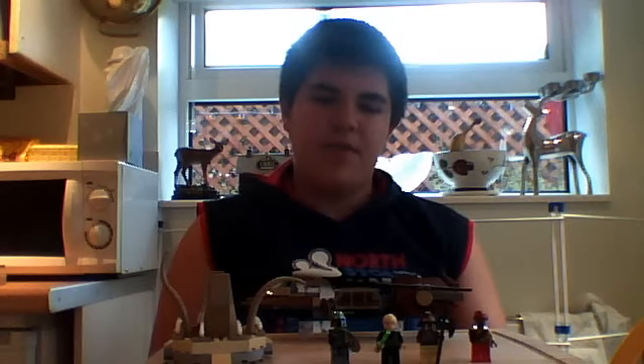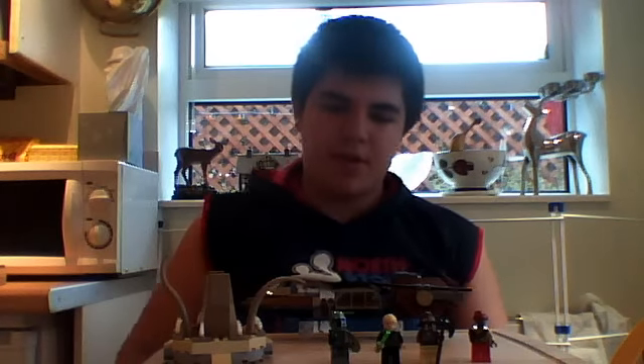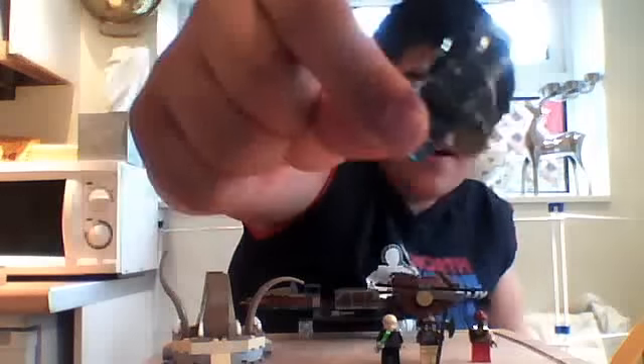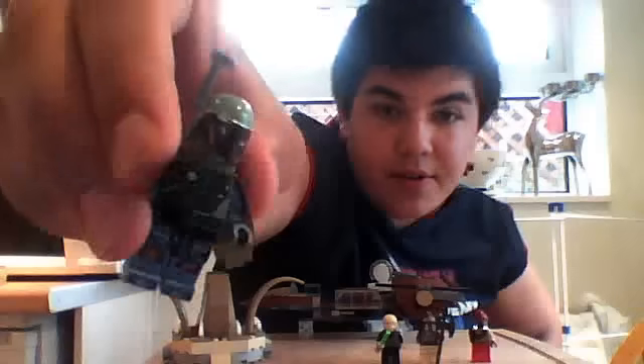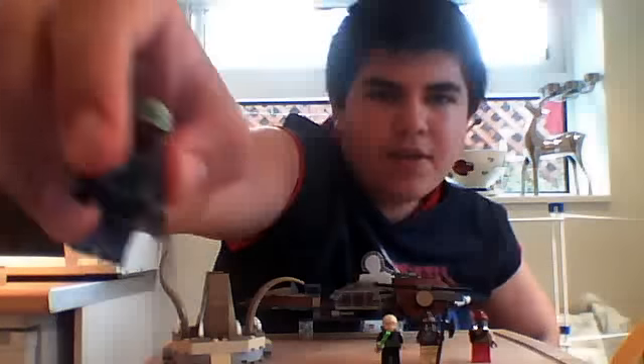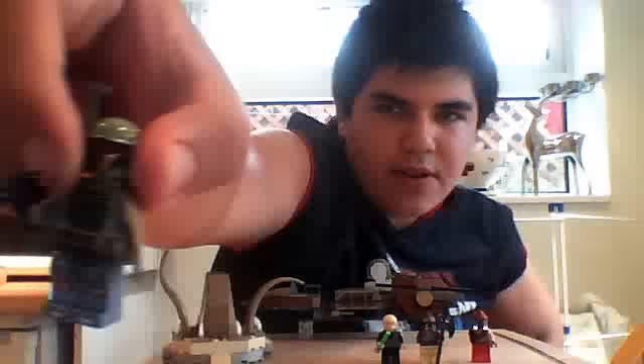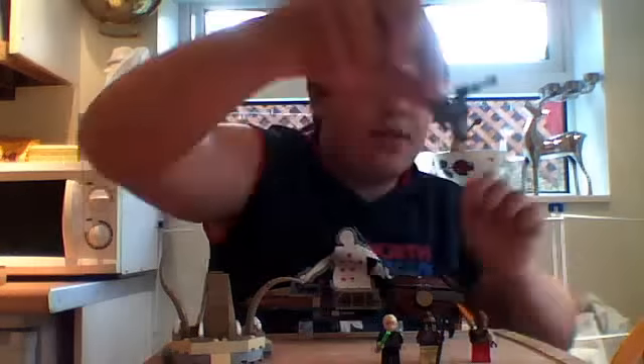We have 4 excellent minifigures here today. First we have my first ever Boba Fett — well, I did have one as a kid, but anyway. He looks awesome. LEGO have taken the past couple of years that they've produced Boba Fett and redesigned him, and he looks excellent. Very good detail — scratch marks and stuff, all on purpose. The blaster has an extra light-table handle piece on the end of the pistol, which is awesome. He's got a little cape and a green backpack.